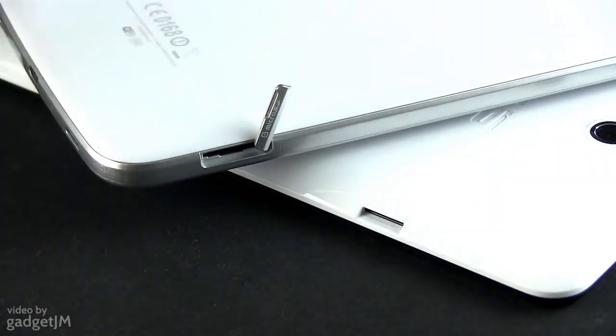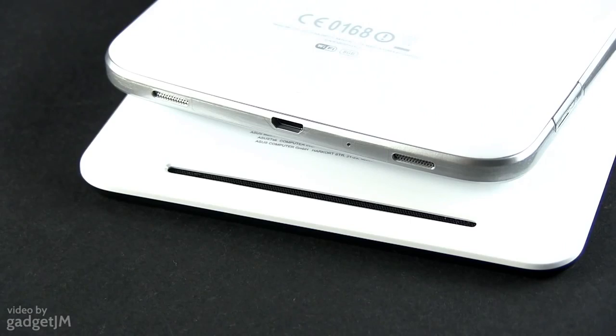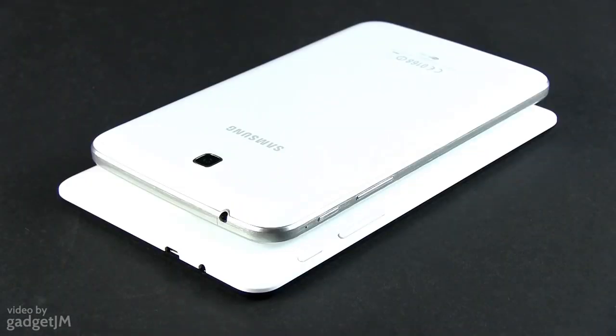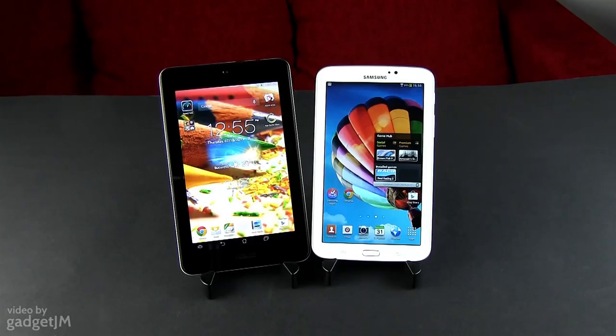It's worth noting that the card reader is covered by a small plastic cap on the Galaxy, and the USB port is placed on the bottom, while on the MeMO Pad the USB connector is awkwardly positioned on the top. There's also a secondary noise-canceling microphone on the tab, as the cellular version supports voice services. Now let's turn our attention to the screens.